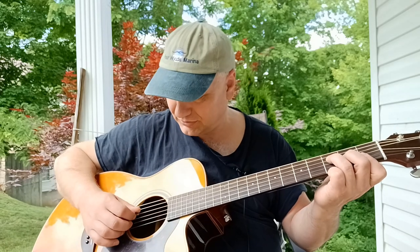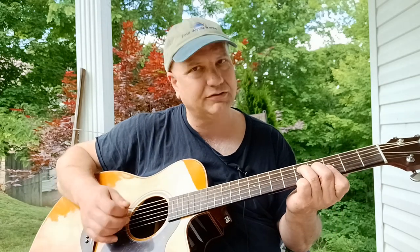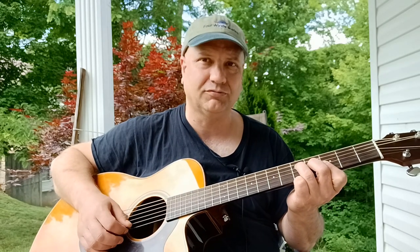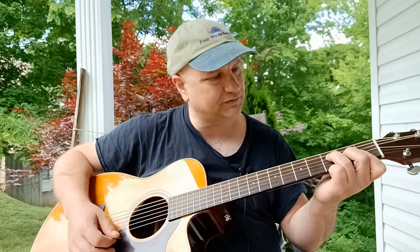So if I take that pattern and shift it, I can readily use it all the way up and down the neck and it changes to another chord form. So we've got F, and now it becomes a G.